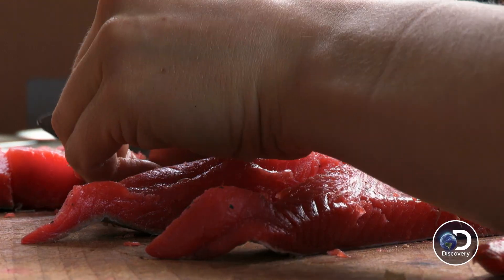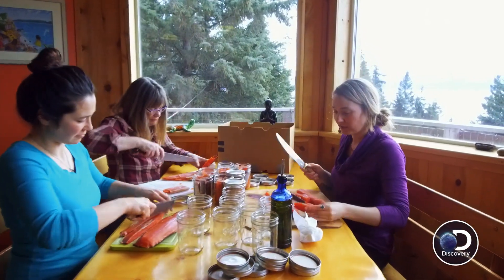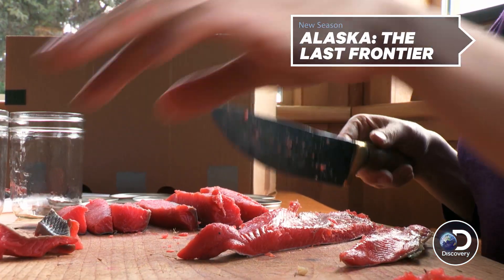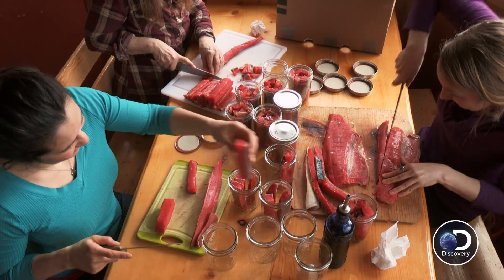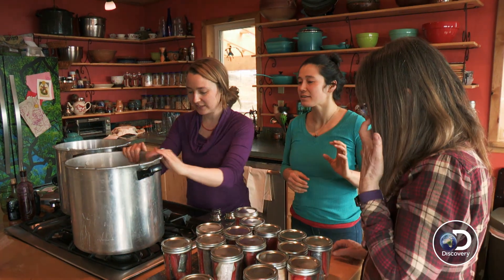Charlotte and I were talking about how we do a piece that's the right height and you use it as your measure. You don't put it in the jar. The reason you pressure can is to kill botulism. It's very deadly and home canning is one of the main reasons people die from botulism. Pressure canning heats it up for a specific amount of time that kills the botulism spores.